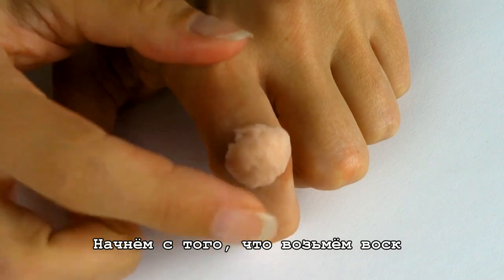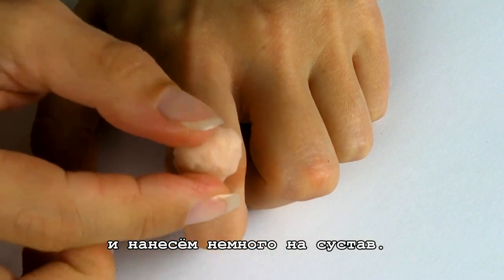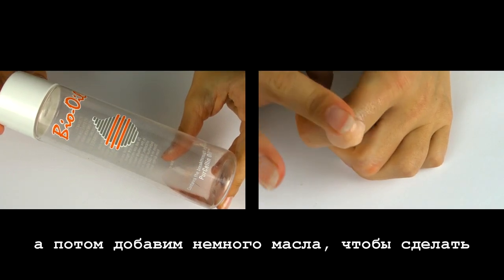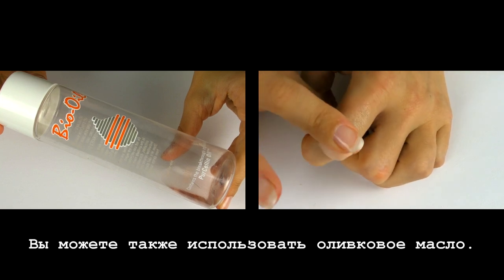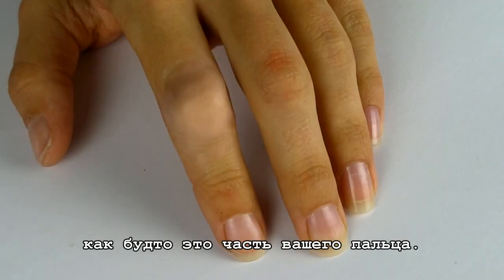The first thing you want to do is grab your wax and apply a tiny amount onto your knuckle. Shave the wax as much as you can and then use some oil to make your efforts easier. You can even use olive oil if you want to. Work the wax well into your skin so that it looks like a part of your finger.